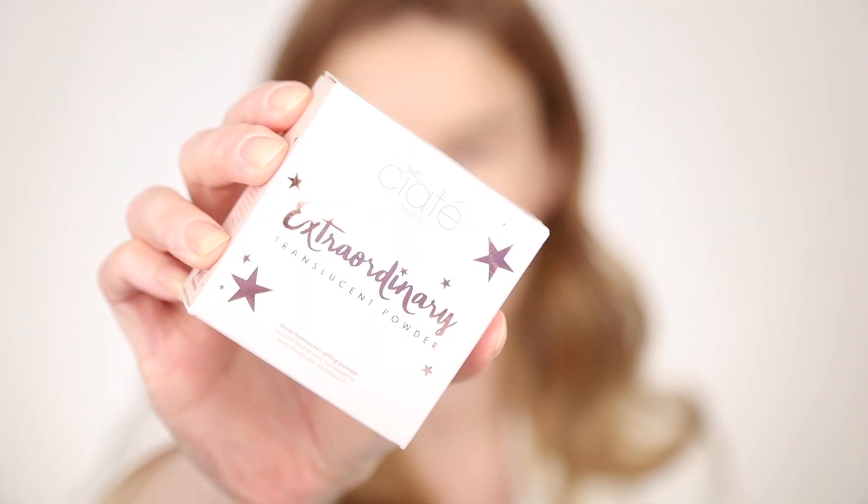And the next thing that we are trying is this Ciate Extraordinary Translucent Powder. Let's open it up.